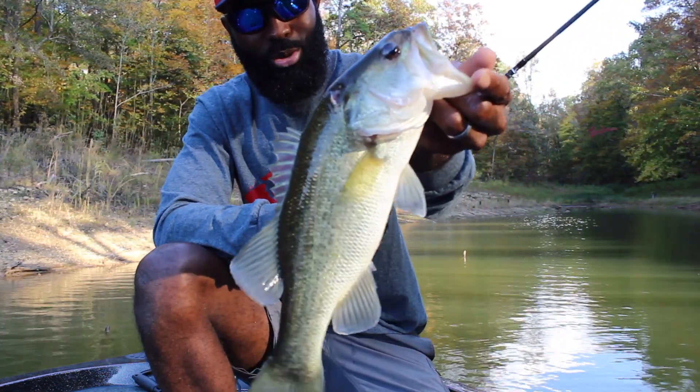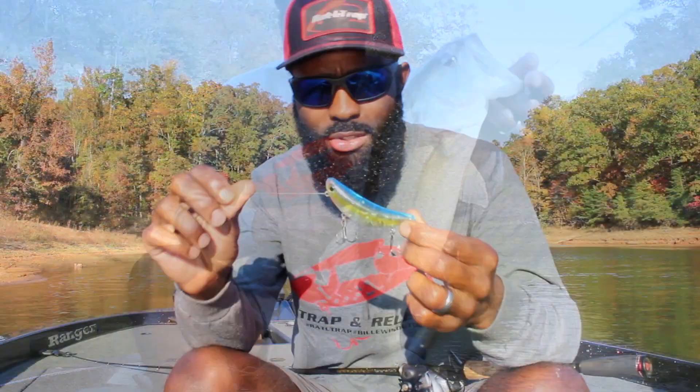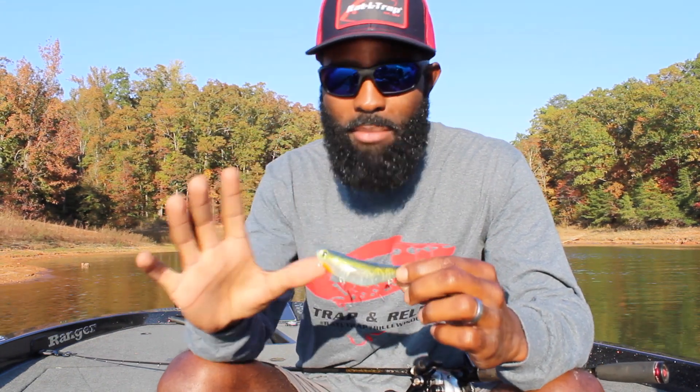Nice little two and a half pound fish that fell for the Stutter Step 4.0. Here's the Stutter Step 4.0 — smaller bait than the bigger brother, the same great action.